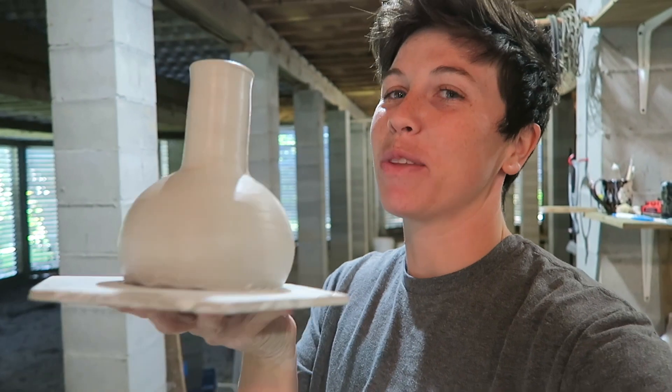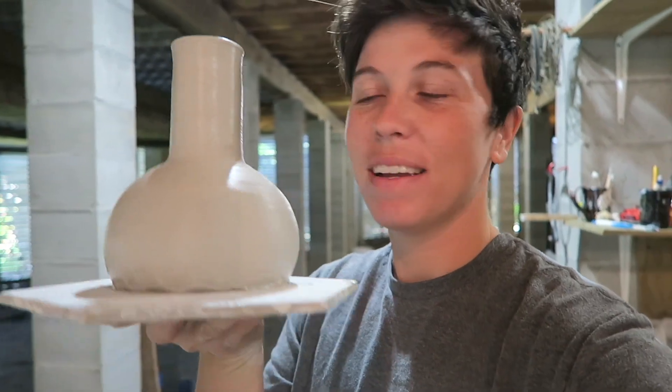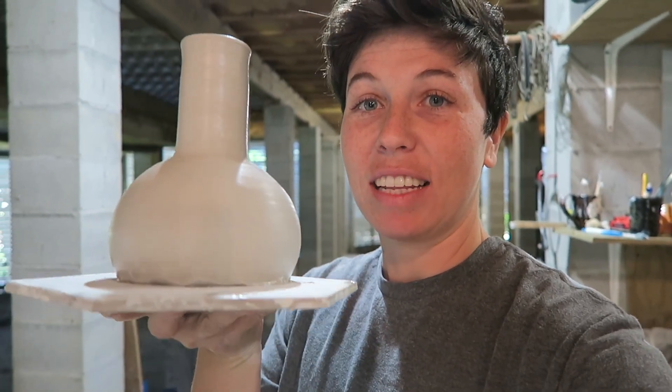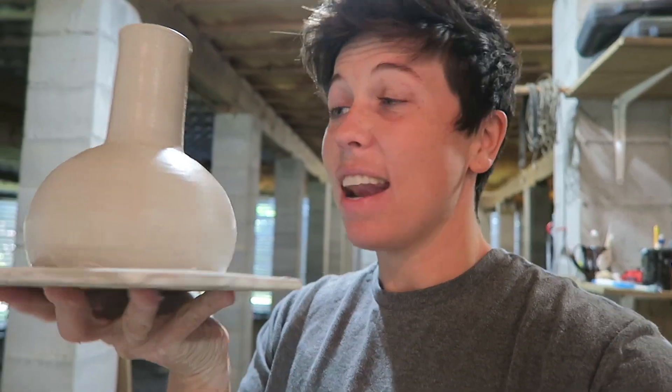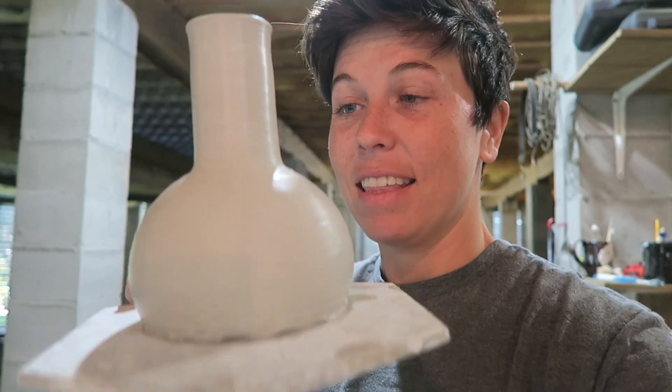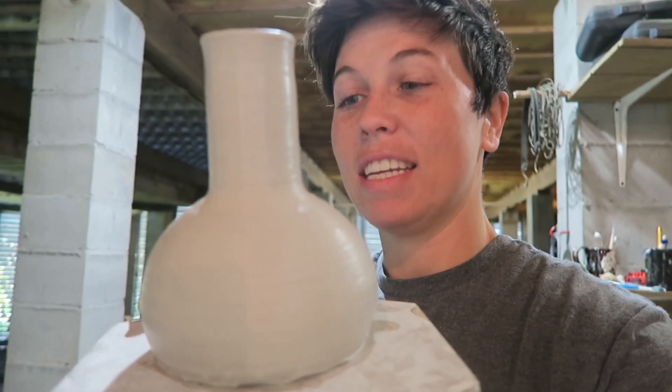I'm super happy with the way this looks — it's a really good shape. Right now we just have to let it sit maybe a day, or maybe a couple of hours if I put a fan on it, and then I'll come back once it's leather hard and add the bowl and the stem piece. I'll show you how to do that and then we'll have basically the outline of a bong — all I need to do is glaze and fire and we're good to go.